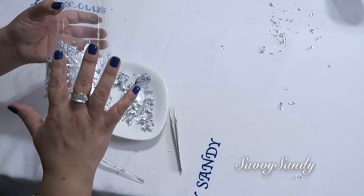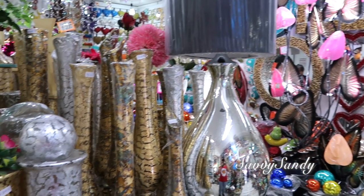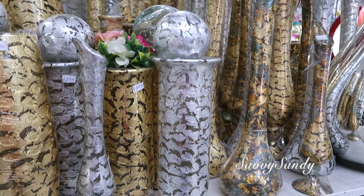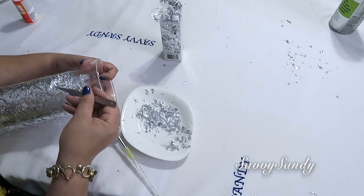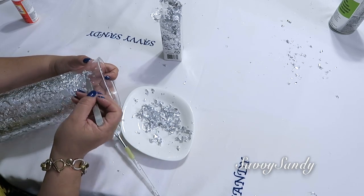Yo me inspiré en unos jarrones que yo vi en México. Estos jarrones son con el efecto de hoja de plata y también con el efecto de hoja dorada. Así que me pareció una idea muy elegante y muy bonita. De todas maneras yo les dejo acá abajo en la cajita de descripción algunos enlaces de materiales que tú puedes encontrar por Amazon.